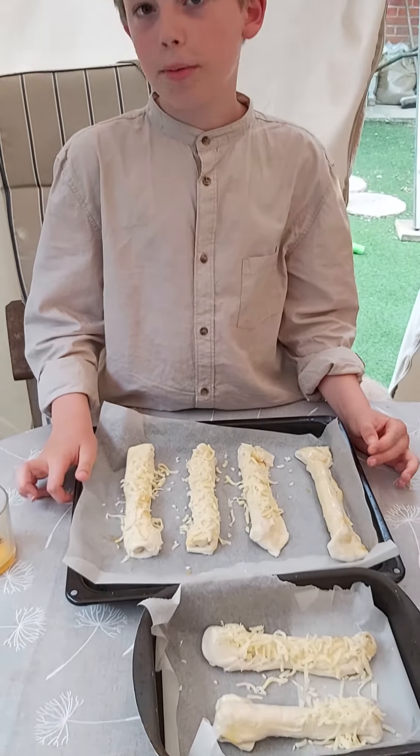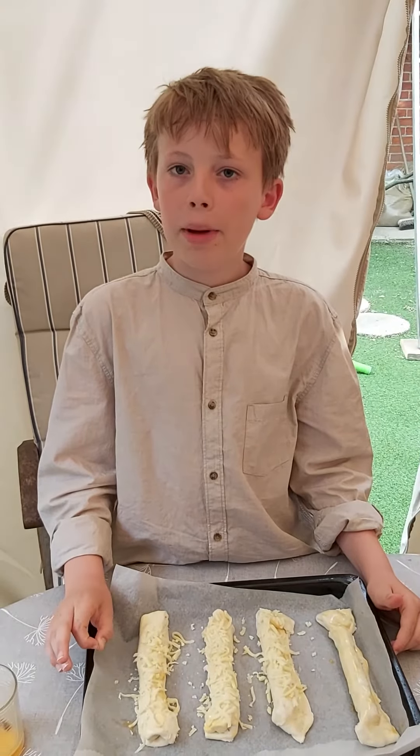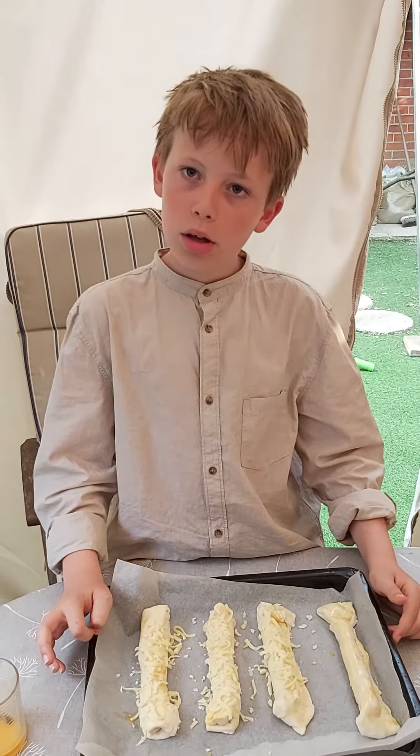Et voila! It is complete. Now we have to put them in the oven and make sure they do not burn — always look at the oven. They will be in the oven for around 10 minutes.